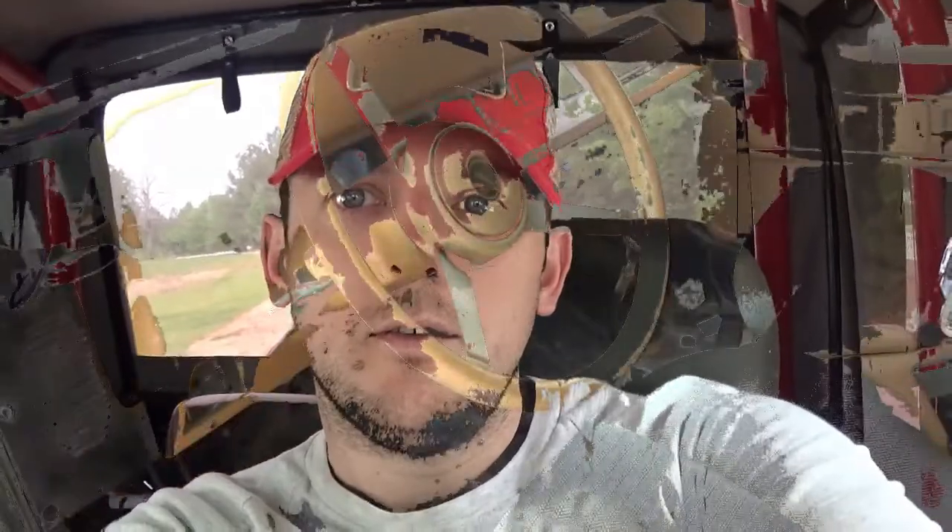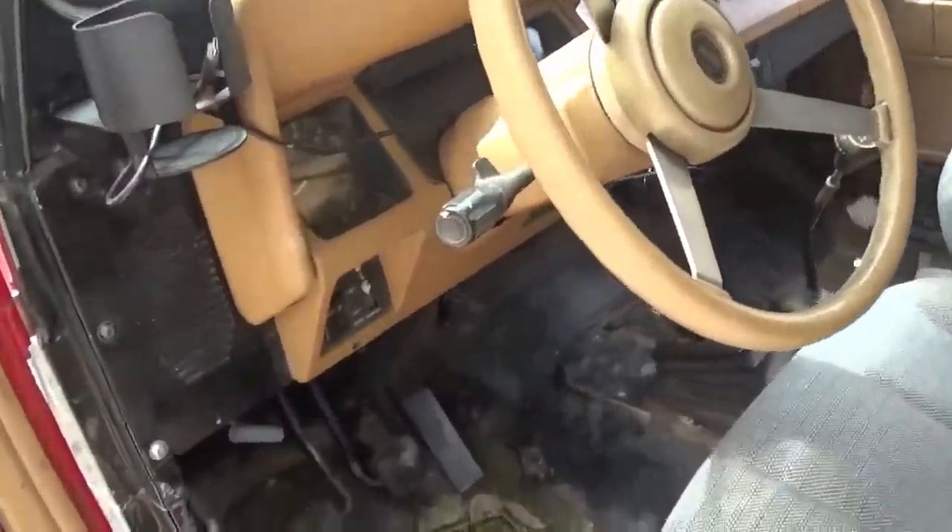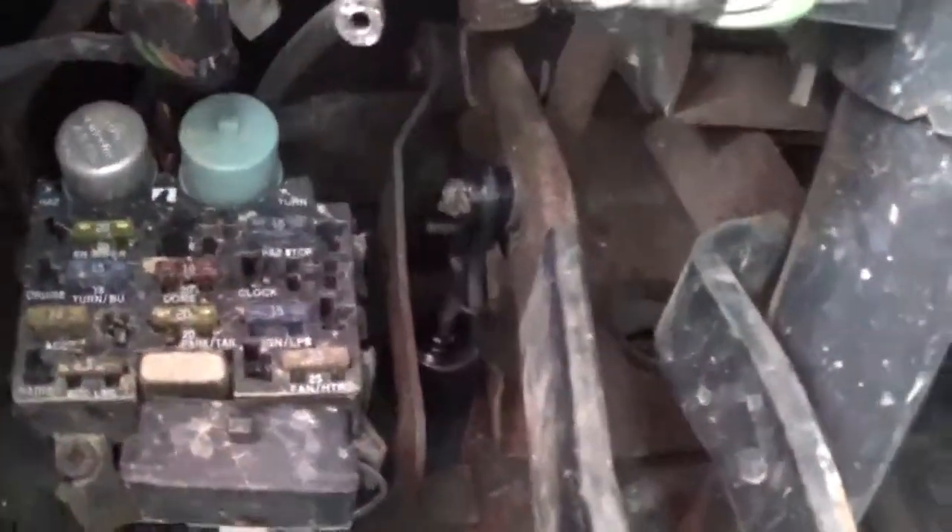I'm going to go through and show you how to take everything off and how to replace it. We won't be actually doing it today — like I said, I've already done it and forgot to record. So let's get started. This is a '93 Jeep Wrangler, four-cylinder — excuse the mess.